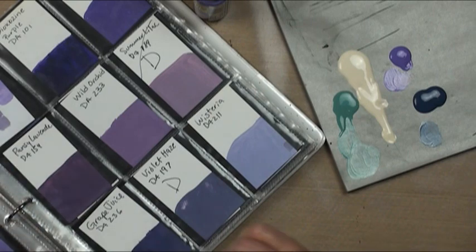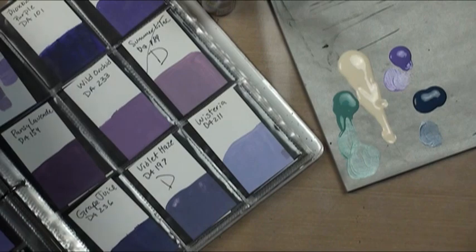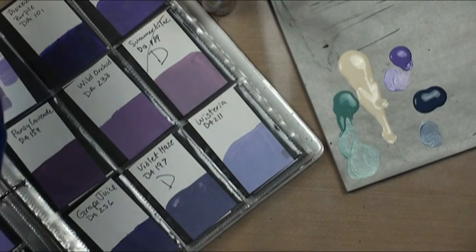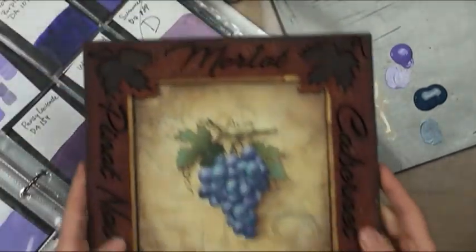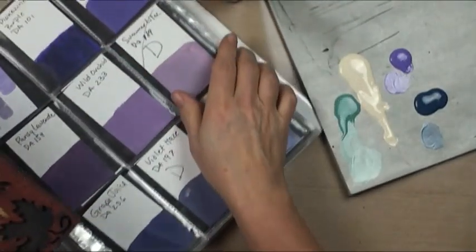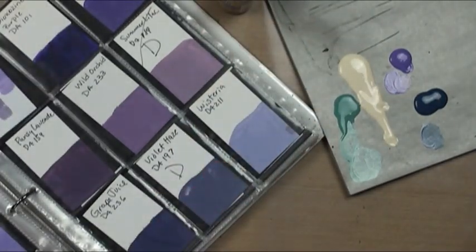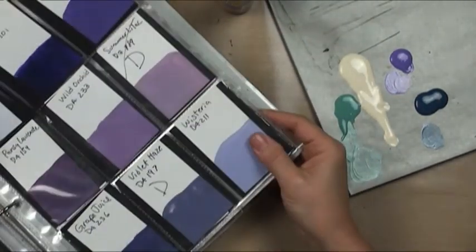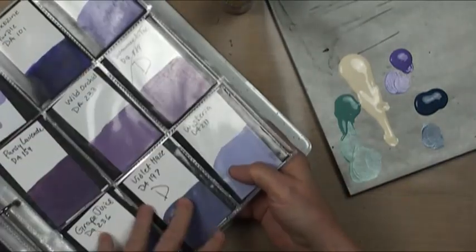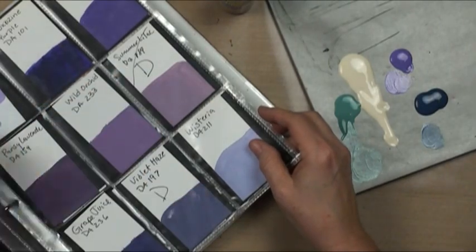I'm using the palette from my blue grapes project for my grape coaster set. However, because I'm changing them into patio paints, I wanted to share how I convert things. I've got baseball card sleeves here that have paint chips with the number and the name and all that, and I've got them organized by color family.